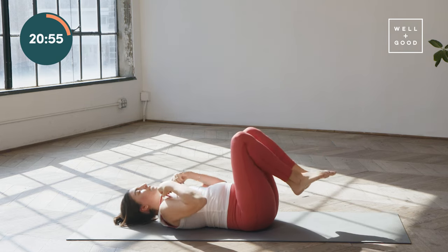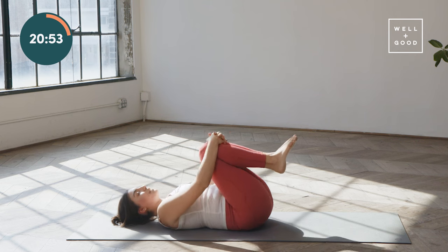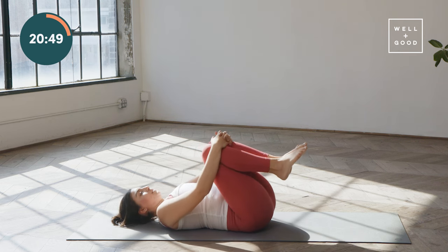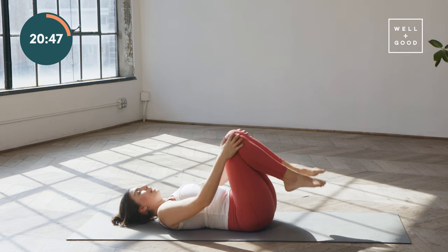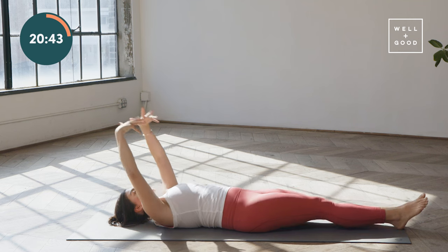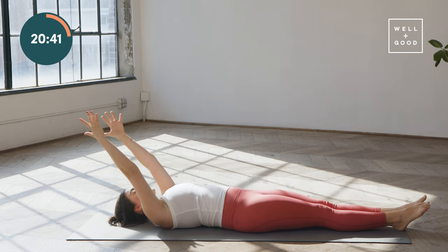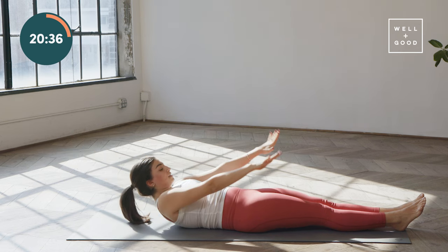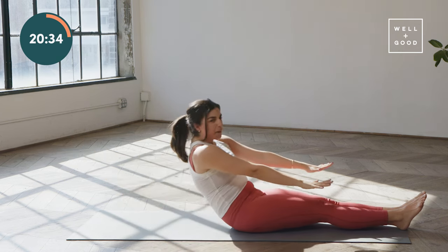Take a breather — maybe hug your knees to your chest, maybe a little rock side to side. Awesome job. Let's extend both legs forward long on the mat. Both arms reach up towards the sky. Let's see if we can roll up to a seat — tuck the chin, reach the arms forward, and see if you can sit all the way up. If you need to use your hands, use your hands. Totally fine.